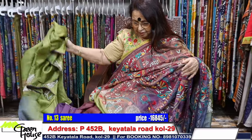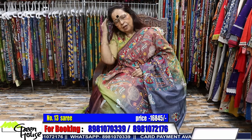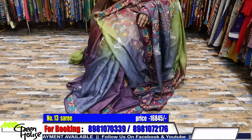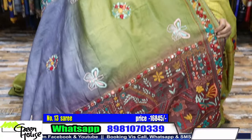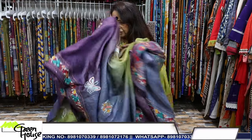Very gorgeous - only thread work, but the thread work looks heavenly, so beautiful. Look at this - it looks very beautiful from the front. This is the effect - this is on a gachi tassar, this is the total effect. This saree is 15,845, almost 16,000. This is worth so much of work.